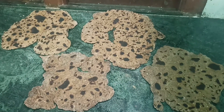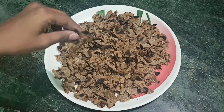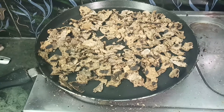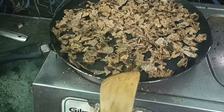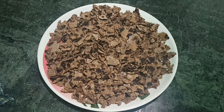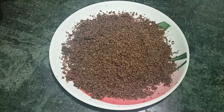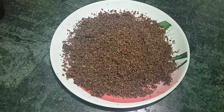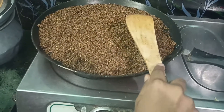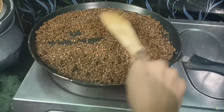We have heated four chapatis and now we make them into pieces after the heat has evolved. We add the pieces into the grinding mixer to grind them, then heat again for a little more time to remove any remaining wetness. After grinding, we dry again slightly in the pan because there is still some wetness in the powdered form.